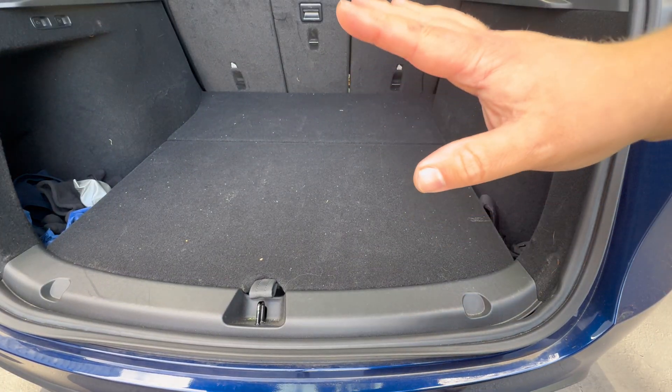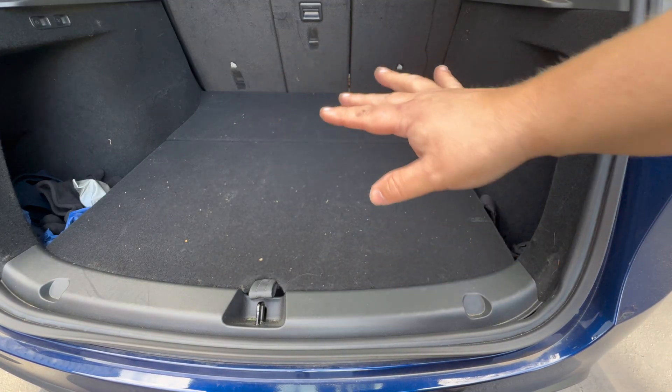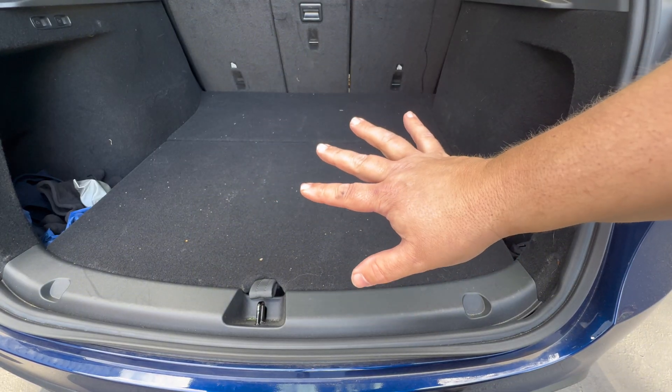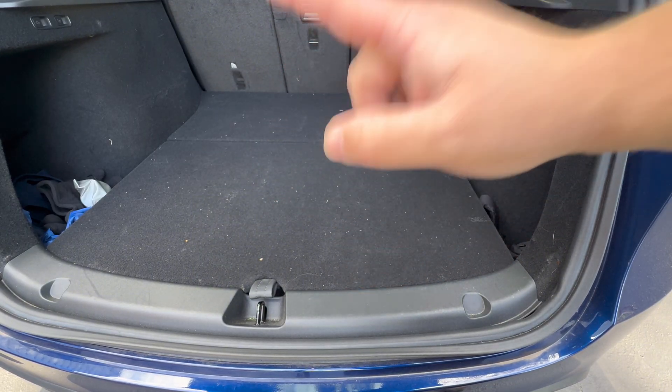You thought we were done, but we're not. I keep a spare tire in my Model Y, and if you have a spare tire in your car, don't forget to check it. Worst thing you could do is be out on the road, get a flat, throw the spare on, and your spare is also flat. So we're going to check it while we're here.